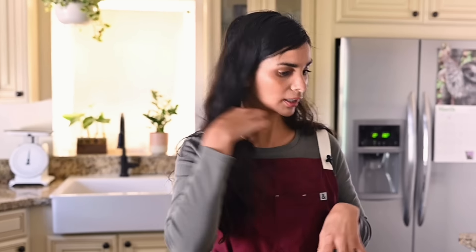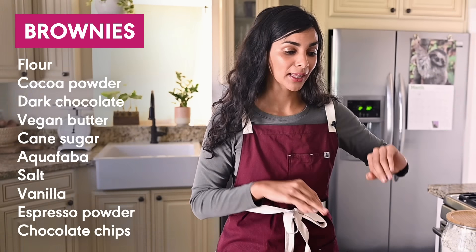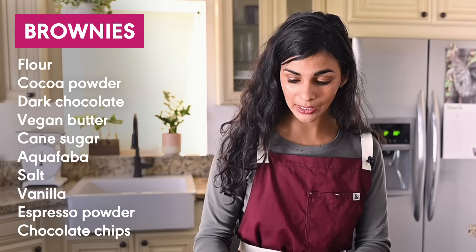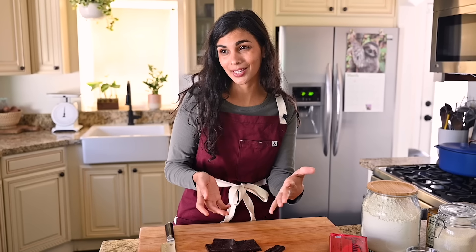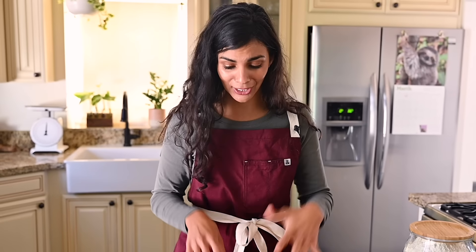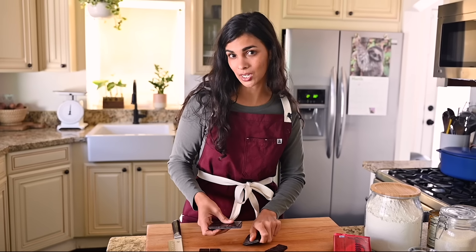So for this brownie recipe, it's 10 ingredients, nothing super complicated. These are very classic brownies. Obviously there's no dairy or eggs, but it's also not one of those vegan brownies where I tell you it's the best vegan brownie but then you're like, it tastes like black beans. There's no sweet potatoes, no oats, no zucchini. These are classic fudgy indulgent brownies made for adults.